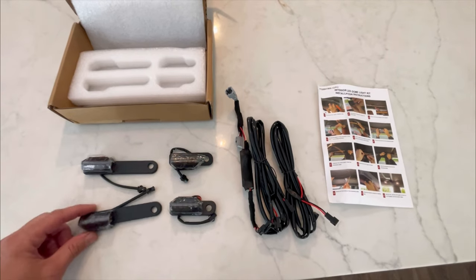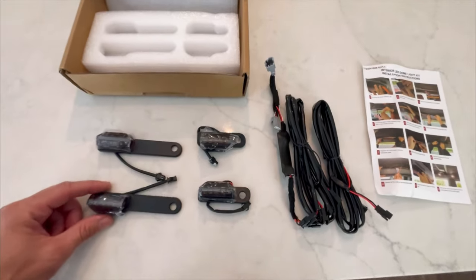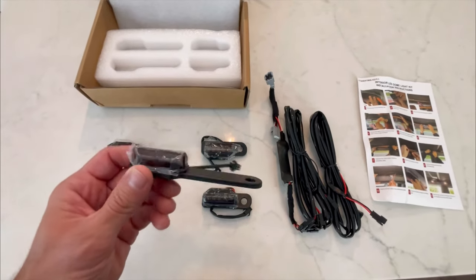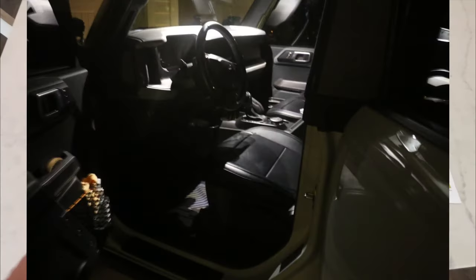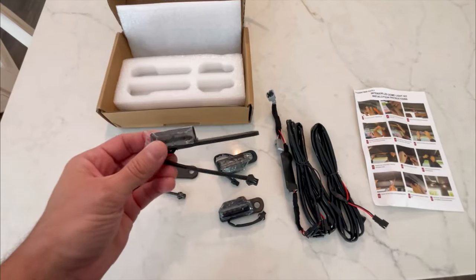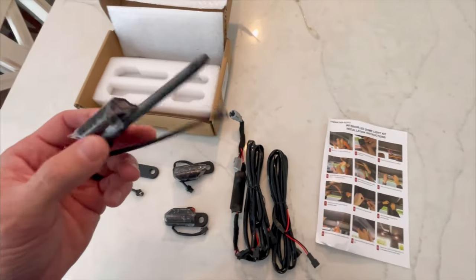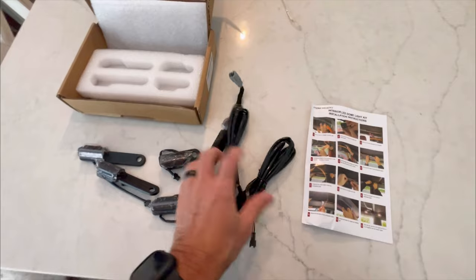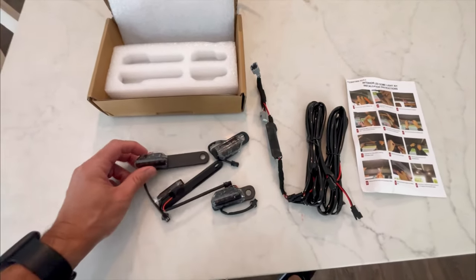Hey, what's up everyone — another quick video here on a Mavit product. I've had really good success with all their products. What I have here are the interior lights. One of the things I have a problem with is it being too dark, especially getting the kids out of the car at nighttime, or getting up in the morning and trying to find something in the back seat. So I'm going to do an install, show you guys what these lights look like — kind of a before and after. Quality seems good. I'll give you my honest review after putting them in.